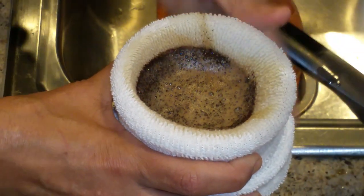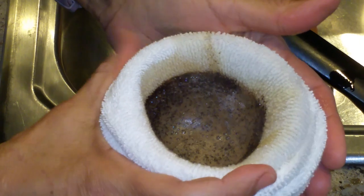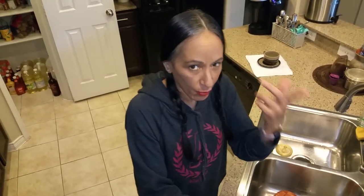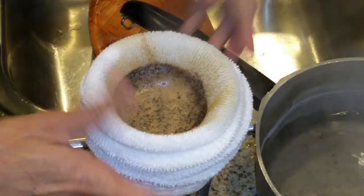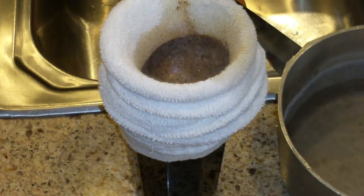You just boil the water, you're making your coffee. Make sure that if you want it more watery, use less coffee, depending on how dark or light your coffee is. Because sometimes you buy light, medium, and dark coffee. So that's how you more or less calculate it. I'm going to put all the water. This is a light blend.